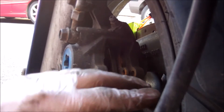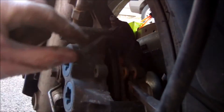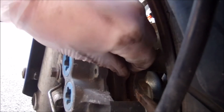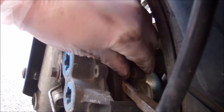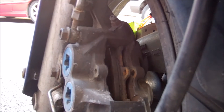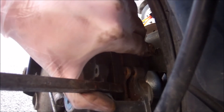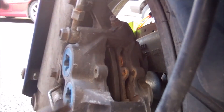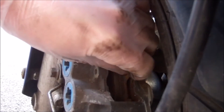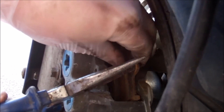Draw the pin completely out. You may need to push the piston back on the other side as well. I put pressure on the front and the back of the piston because there's two parts to the piston.